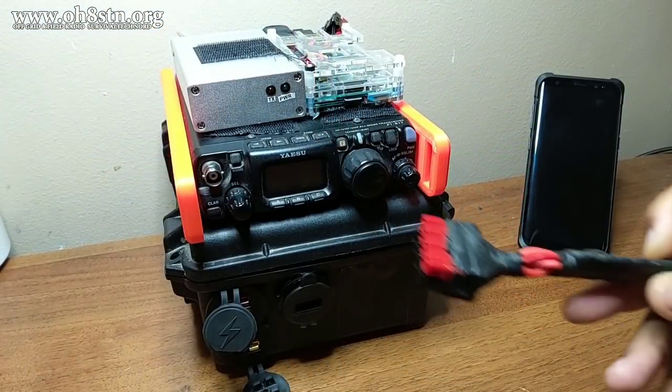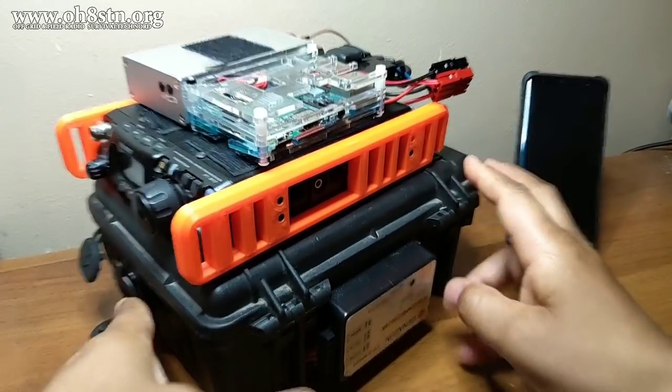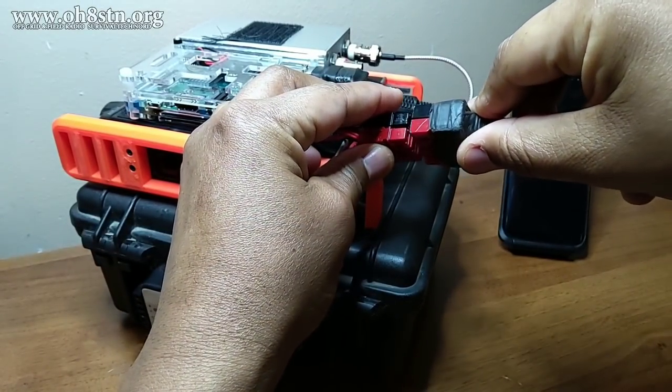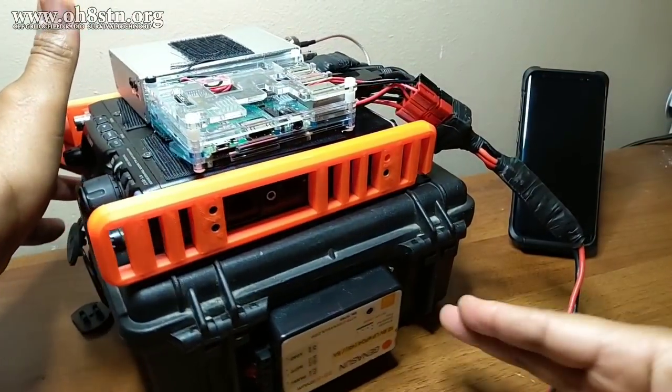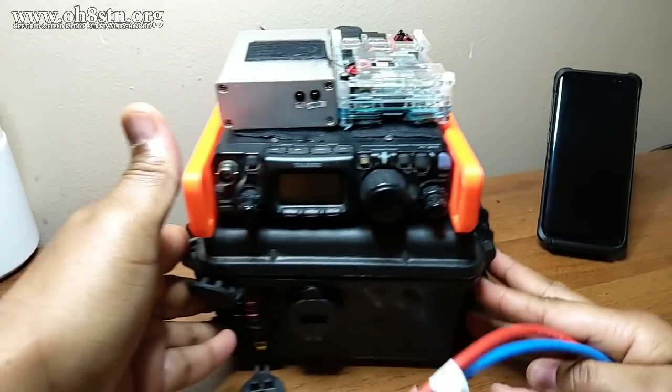The Yaesu FT817ND, the Raspberry Pi and the 10 watt amplifier put a load on this battery pack of about 0.88 amps. So I can get away with using some light duty cable to make the connections between my little power pole harness and the battery pack.